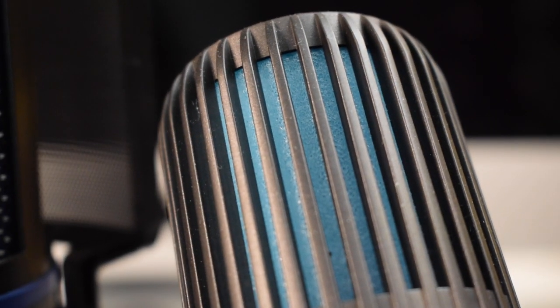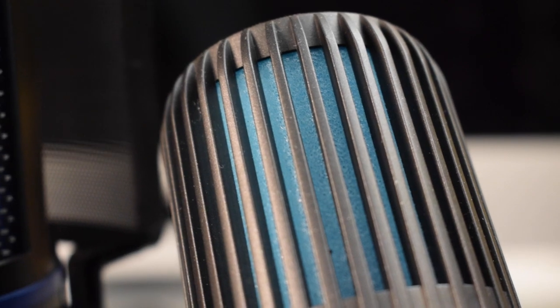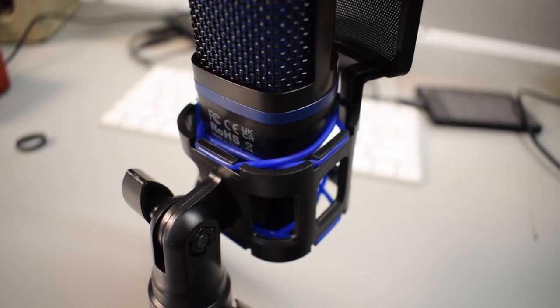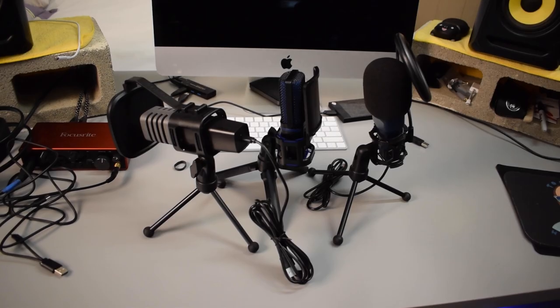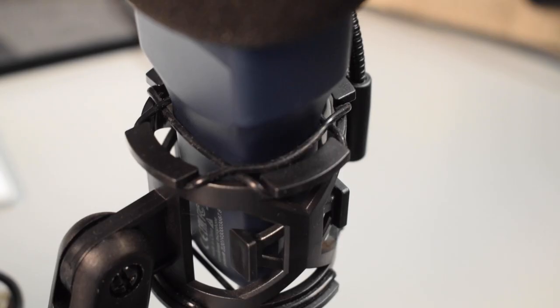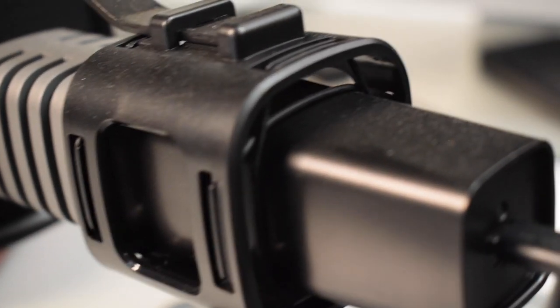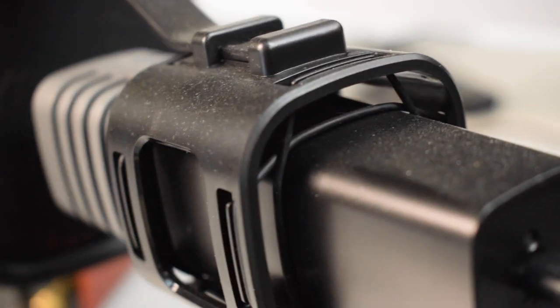The next thing that caught my eye is that the mic holder, which also kind of seems to double as a shock mount, resembles what we've seen on some of the Toner microphones. If you look at the Toner TC777 or the Toner TC30, you'll notice they have a very similar mic holder where the microphone is kind of suspended by rubber bands, and I believe that's supposed to act as a shock mount.